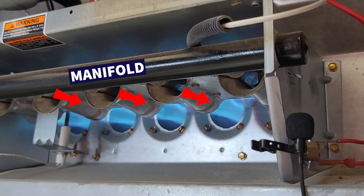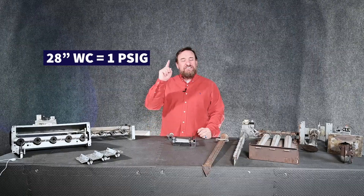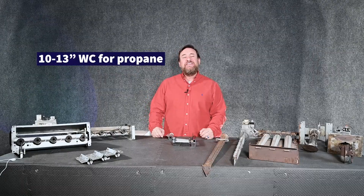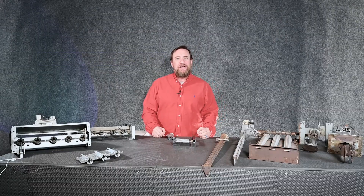As that gas flows inside of our manifold it's a very small amount of gas pressure. For natural gas it's typically 3.5 inches of water column. To give you reference, it takes 28 inches of water column just to have one PSI. For propane it's anywhere from 10 to 13 inches of water column, but it goes by manufacturer specification.